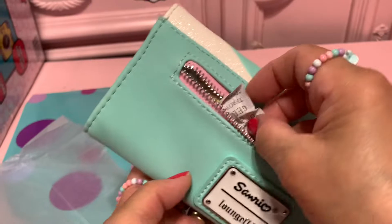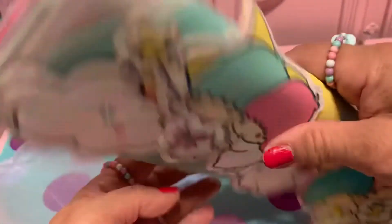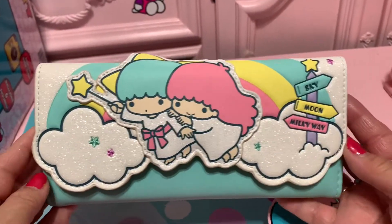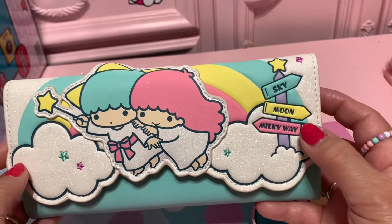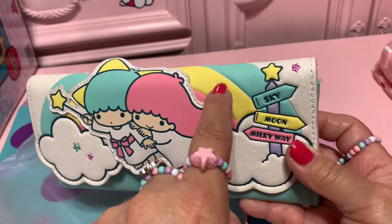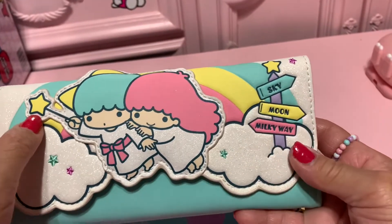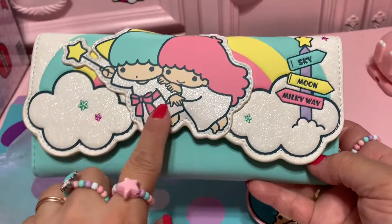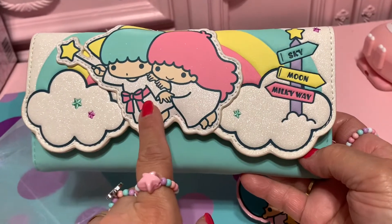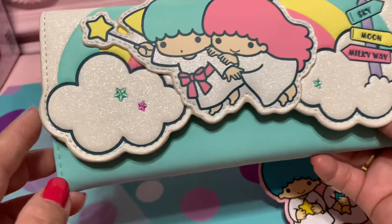Okay, that's fine. Look at the front, guys — wow, look at the sky, the moon, the Milky Way, and the rainbow: pink, yellow, and mint green. I love this! Nice. And the wand — Kiki holds the wand and they're flying like an angel. Nice. And Lala — look at the cloud.